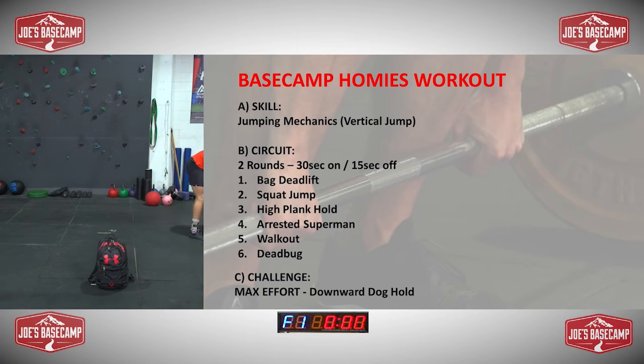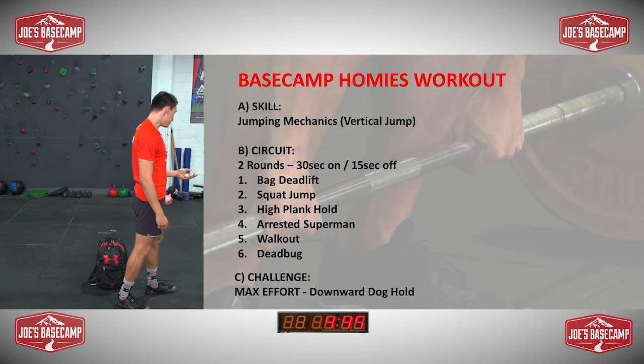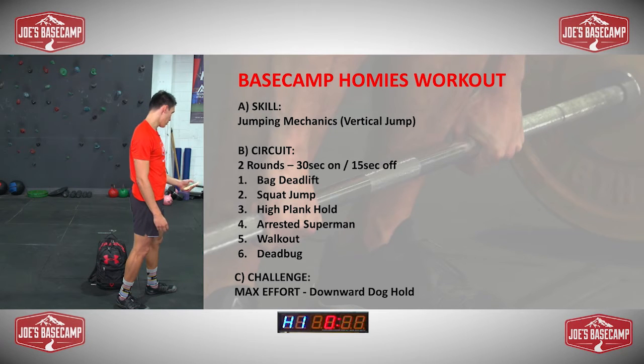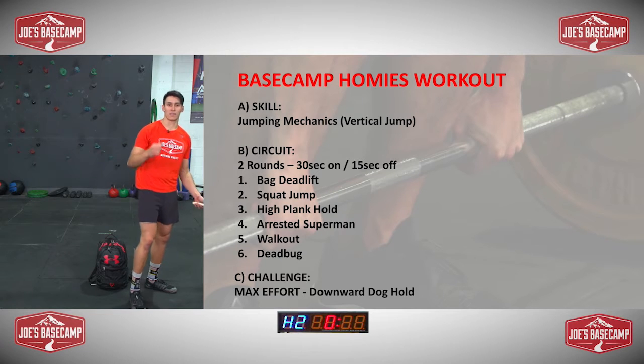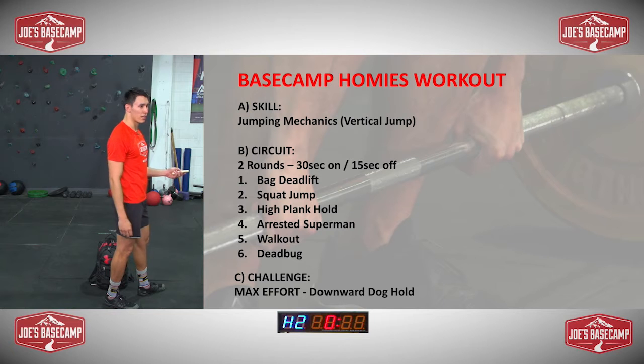So I'll set up the clock for you guys — if you have your own, you can use that as well. We've got 12 total sets, 30 seconds of work, 15 seconds rest. I really want you guys to give your best efforts when we get to that second exercise — see how high we can get. Is everyone ready to go? I am ready.